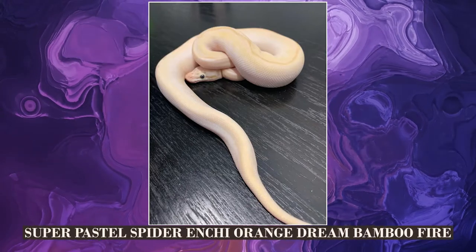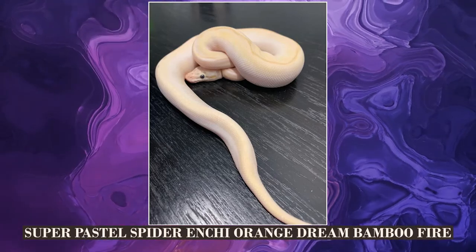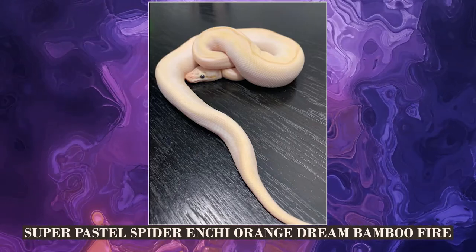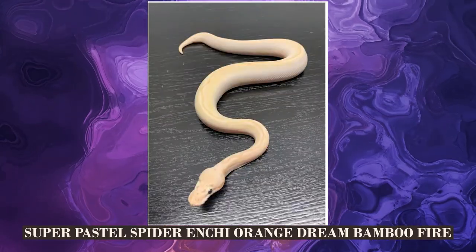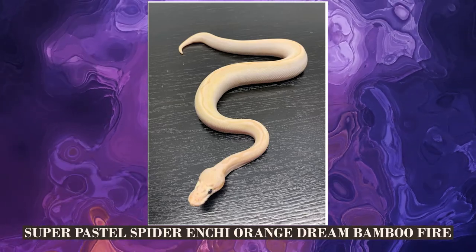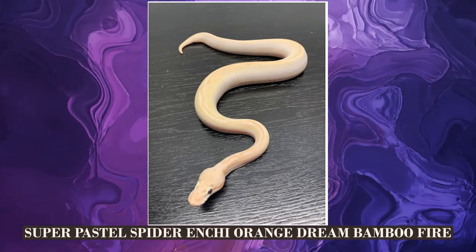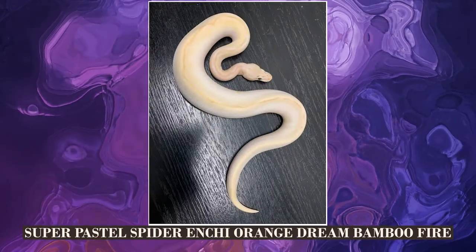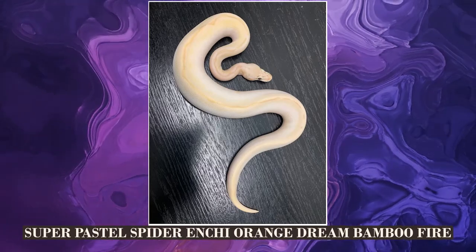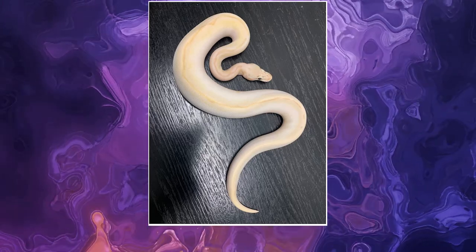Here's another one. This is a super pastel spider enchi orange dream bamboo fire. This one's very light — you've got some very light line down the middle. It's not that I'm saying I don't like this or the other one. It's just you're taking away that pattern by getting a little too light. Where's the happy medium? Because I like the stark difference between the whites on the side and the powerful pattern on the back. The pattern on the back is very weak and faint here too. If that pattern was darker and stronger, I think it would completely flip how I feel about this. Nobody can argue the fact that it has very little pattern — it might as well be a bell with a stripe down the middle.